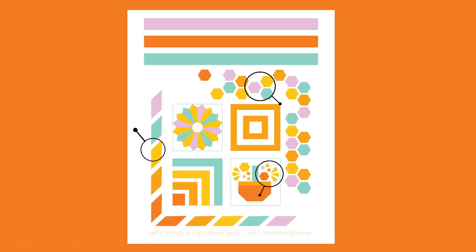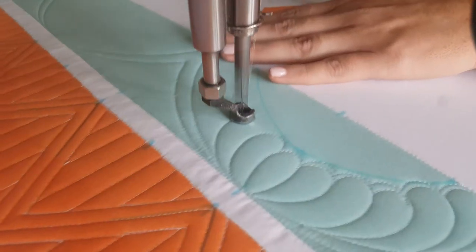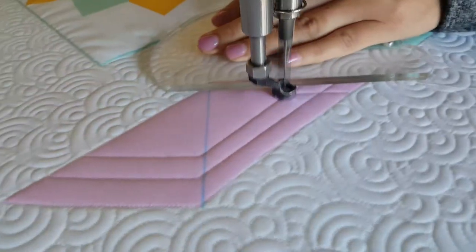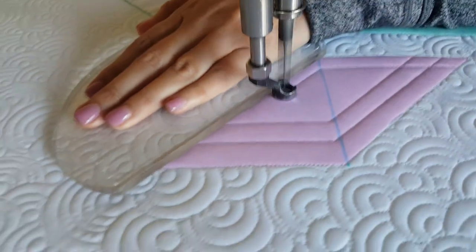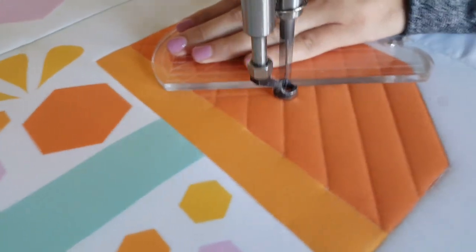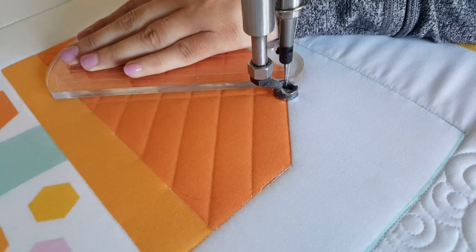You'll leave this class knowing how to break down your quilt blocks into more manageable units. You'll increase your personal library of machine quilting designs and grow your confidence in your own machine quilting skills. Make your piecing pop with easy free motion quilting.